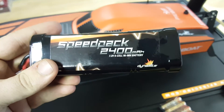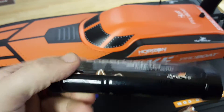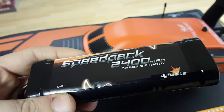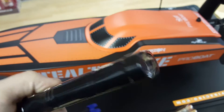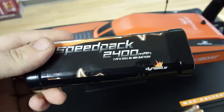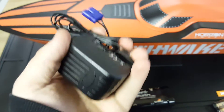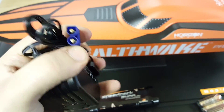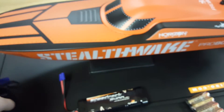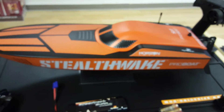Looking at the battery — it's a Dynamite 2400mAh 7.2V NiMH Speedpack battery. It's fairly heavy but that actually helps with this type of boat to keep it balanced. It's a really good battery and we do sell these as an optional extra. It comes with a standard Horizon trickle charger with an EC3 connector — you're looking at about five to six hours to fully charge on the trickle charger, though you can buy a faster charger for more run time.